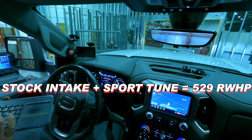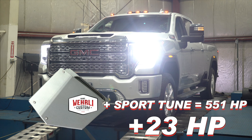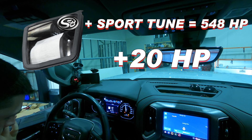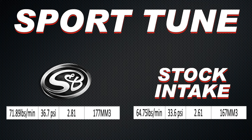Let's go to the sport tune. This is a tune that makes 529 rear wheel horsepower on the stock airbox. We put the WC Fab intake on and see 551 rear wheel horsepower. Mass airflow goes from 65 pounds per minute on the stock airbox up to 71.5 pounds per minute on the aftermarket airbox. Boost goes from 33.6 psi up to 38.6 psi — that's a huge jump. The S&B tells a similar story: 548 rear wheel horsepower, only 3 horsepower behind WC Fab. Boost is up, airflow is up — going from 64 pounds per minute up to 72 pounds per minute. That's a nice jump.